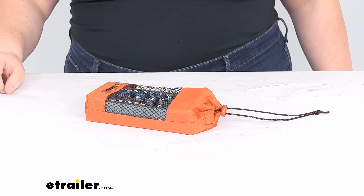That's pretty much going to do it for a quick look at the GSI Outdoors classic cribbage game. I hope this video has been helpful. We do have a lot of other games and activities available here at eTrailer.com, so check them out — thanks for watching!